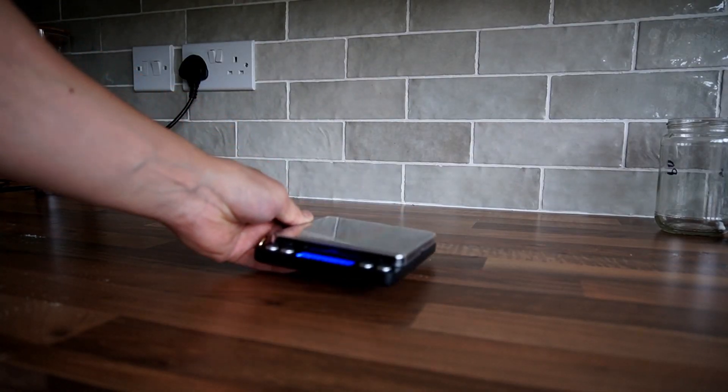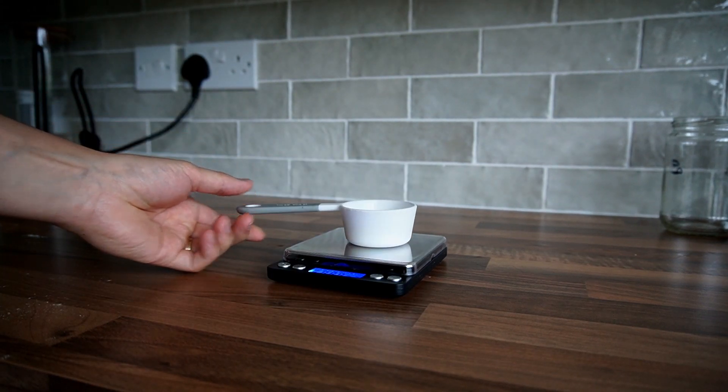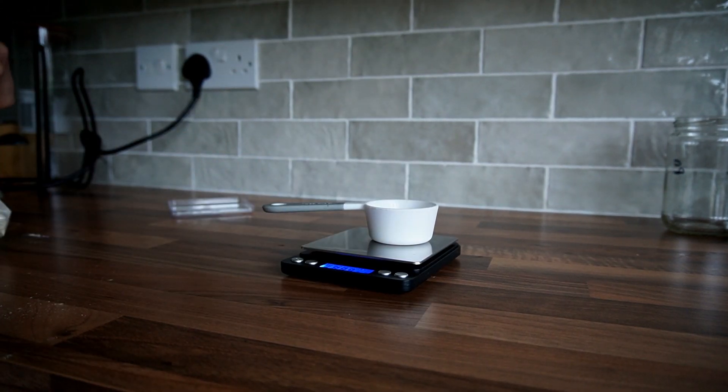So the first thing you want to do is weigh out one gram of light malt extract, then pour this into a measuring jug.